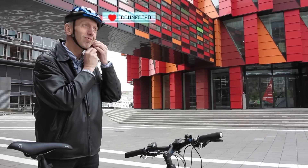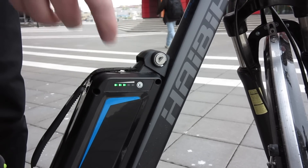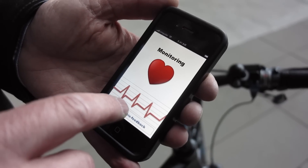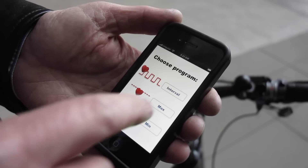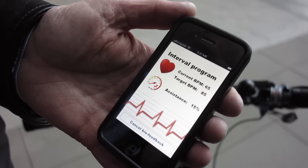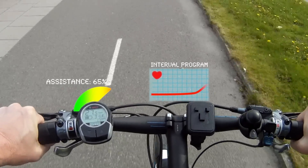We can also integrate the helmet better with, for example, the bike itself. One example is to use the heart rate sensor to provide feedback for the assistance of an electric bike. You could set a maximum heart rate if you don't want to arrive at work sweaty, a minimum heart rate if you want that extra exercise, or even set an interval training program if you want to do intervals.